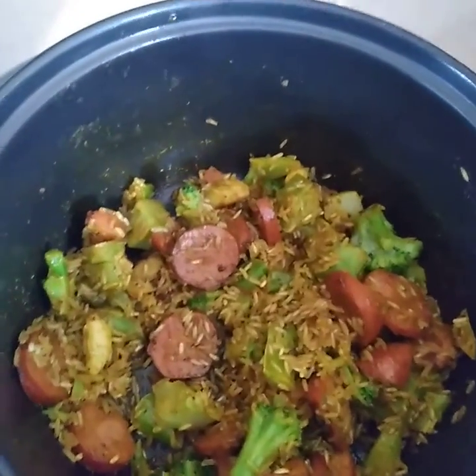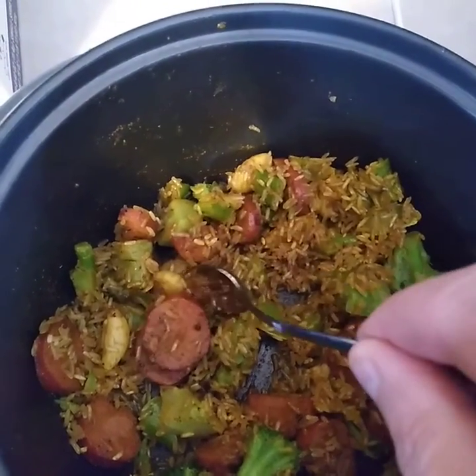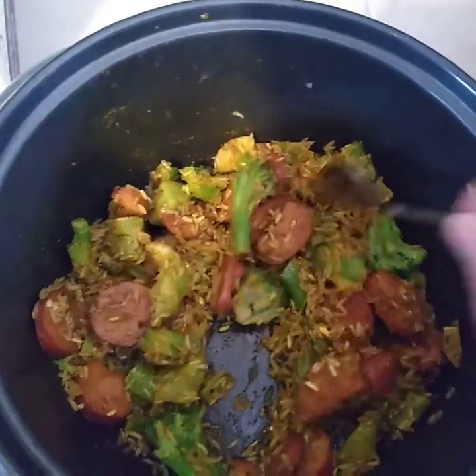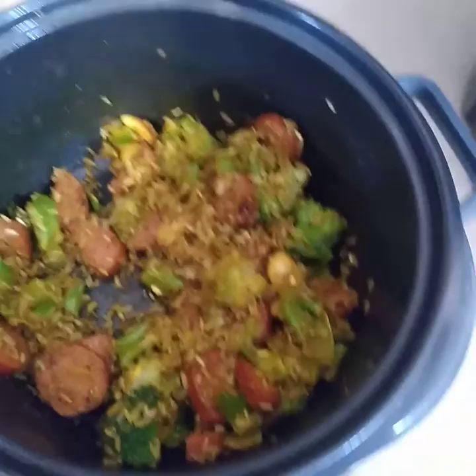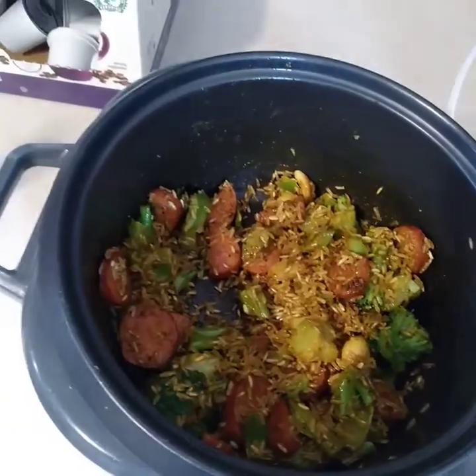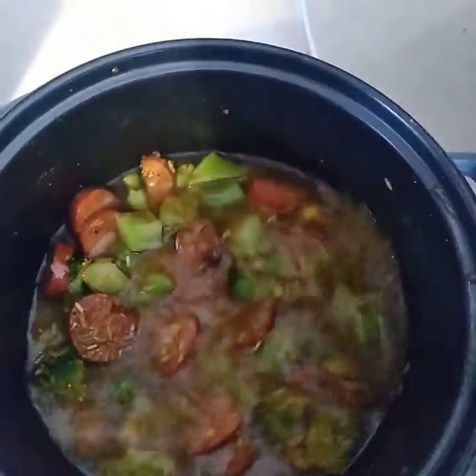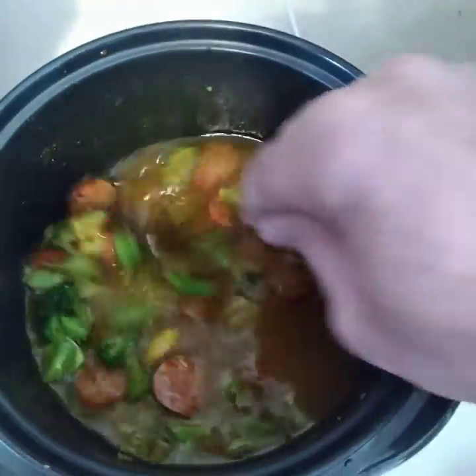So this is basically a curry rice with some kielbasa, broccoli florets, garlic, olive oil, and a roasted garlic salt and pepper. I'm going to put the water in now. Remember, you also get moisture from the vegetables. Stir that in a little bit — beautiful, healthy.